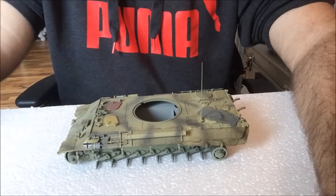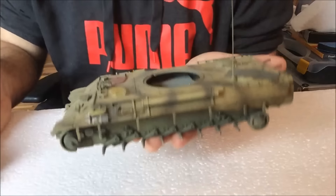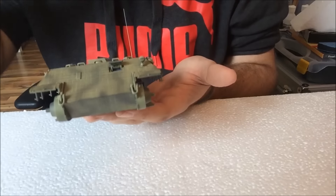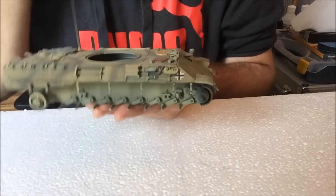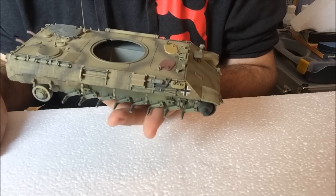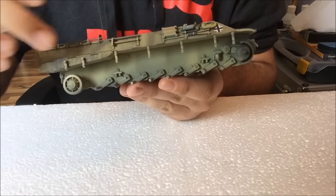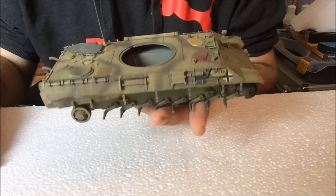I painted the vehicle in the dark yellow color that I had shown you guys in our last video, and then I applied some squiggly lines with olive green for camouflage purposes. After that I sealed the entire model in gloss and applied a dark dirt wash to the zimmerit areas.